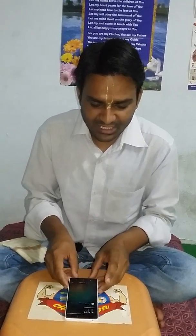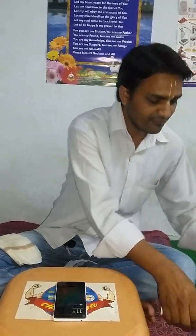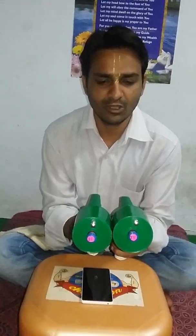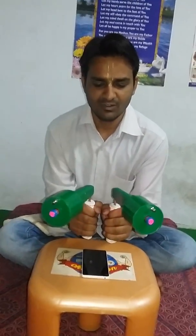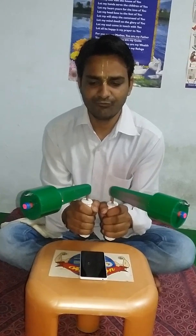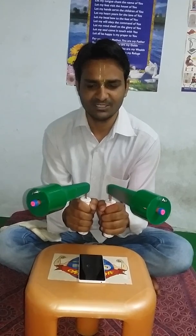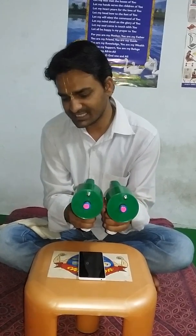We can measure the radiation coming out of this smartphone at the time when we are putting it in our pockets without any kind of calling. As we can see, 30 to 40 percent radiation is coming out of the smartphone even when the device is just sitting idle.